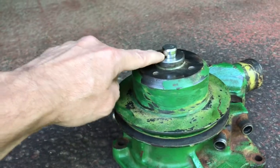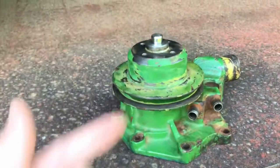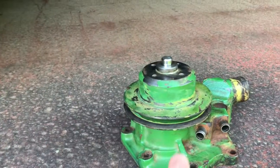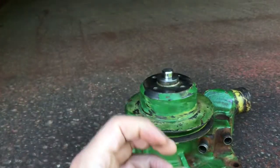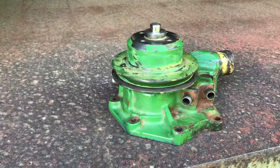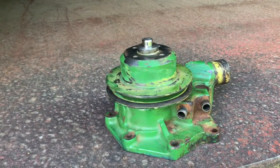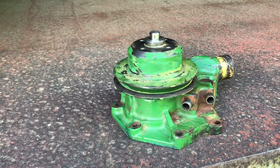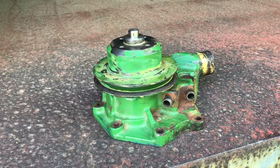I can't show the bearing press work since the pulley's already on, but here's the sequence: we pressed the shaft out toward the front, then flipped the housing and pressed the bearing out. Then we pressed the new bearing in, used the special seal driver that comes with the bearing kit to press the seal on, and finally pressed the pulley on to the correct dimension. It was a bit of a process. We didn't want to take too much advantage of the local garage letting us use their press, so now it's time to get it painted up.